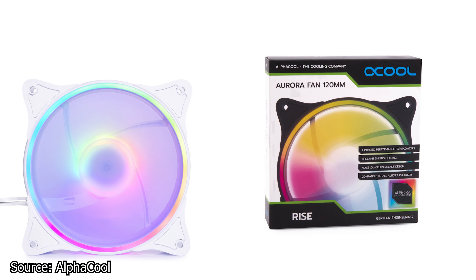And finally, AlphaCool releases white variants of the 120mm and 140mm Rise Aurora fans. These new fans have an all-white coating and are fully compatible with all RGB systems on the market. Both the Rise Aurora 120 and 140mm fans are designed to work best on radiators, delivering high static pressure with minimal leakage. The 120mm fan has a speed range from 0 RPM to 2600 RPM, while the 140mm fan has a speed range of 0 RPM to 2000 RPM.